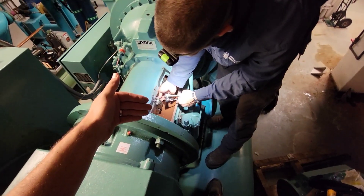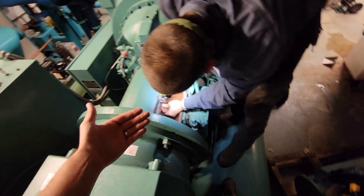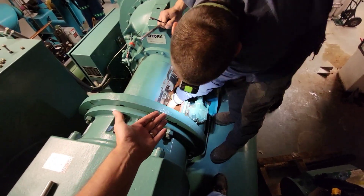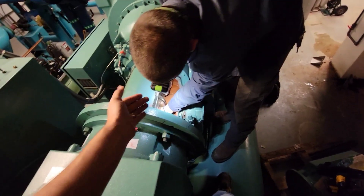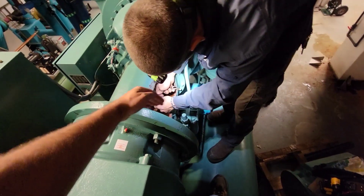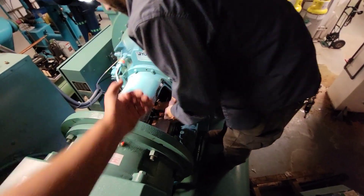We came through on a couple of different inspections and kept having to drain it. We ended up having to add oil at one point. They finally got them to sign off on changing the shaft seal, so that's what we're doing now. Right now we're working on getting the coupling out and then we'll get into the seal off the compressor housing.